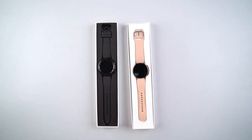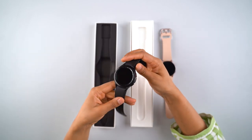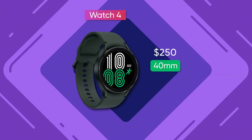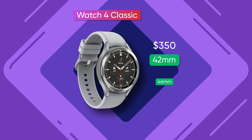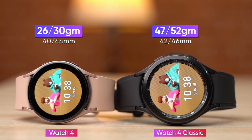We get two new Galaxy Watch 4 series options: the Galaxy Watch 4 and the Watch 4 Classic. The Watch 4 looks similar to Samsung's Active series, whereas the Watch 4 Classic looks like a regular Galaxy Watch with signature rotating bezels. The Watch 4 comes in 40mm or 44mm configurations, while the Classic edition comes in 42mm or 46mm. The Watch 4 has an aluminium case, making it comparatively lightweight versus the stainless steel Watch 4 Classic.